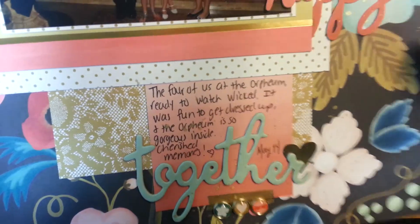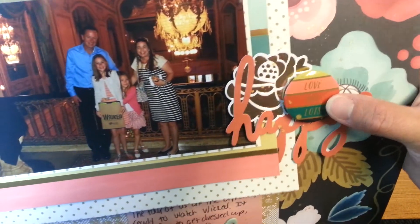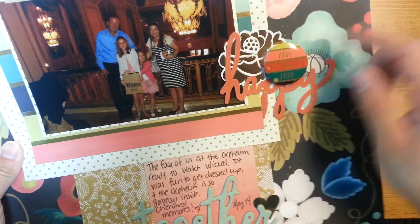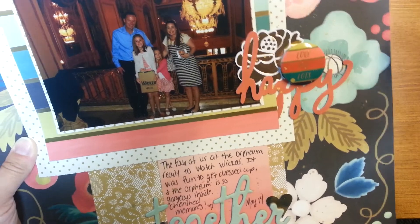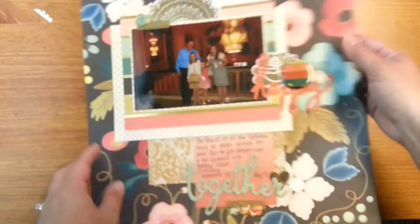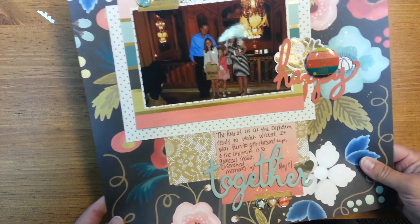There's a heart die cut right there. And I finally figured out — with these that have the pins — if you layer two pop dots on each side, it becomes tall enough and sturdy enough to use as a flare. I was happy about that — I've been kind of just putting those away because I didn't like how they looked on the page, and I couldn't figure out how to adhere them without being wobbly and making noise. That worked out really well.